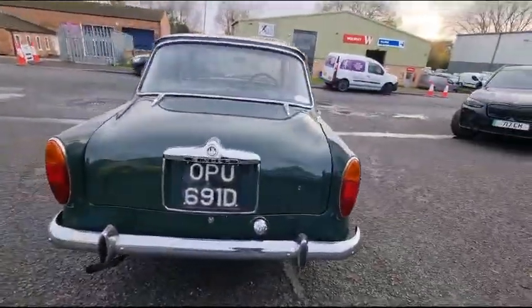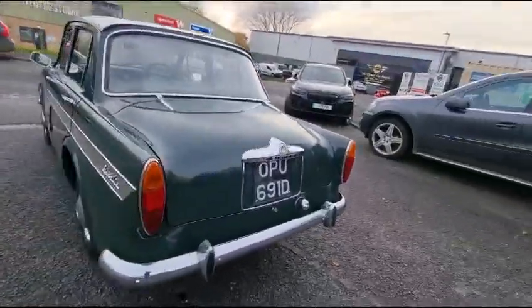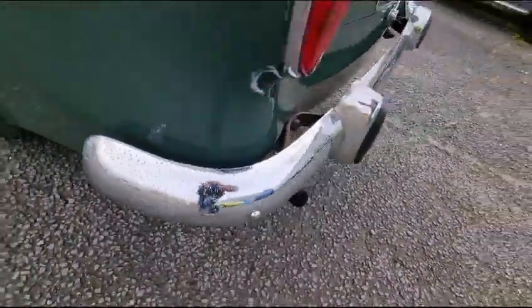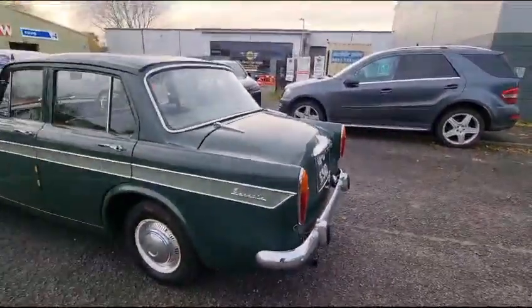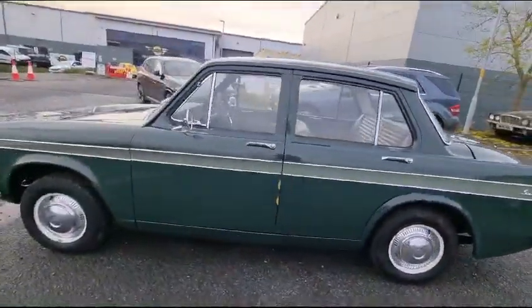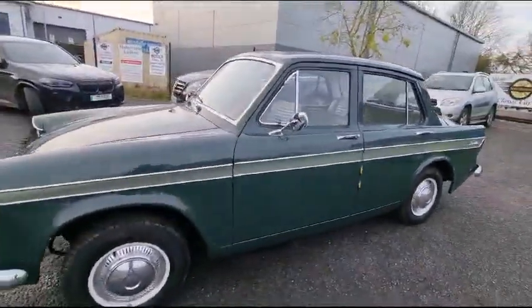Sounds very sweet in all fairness. Rear bumper wouldn't hurt with a bit of chrome in, but having said that, where do you stop? It's okay, it's presentable. And general appearance is exactly that — smart and tidy, presentable.